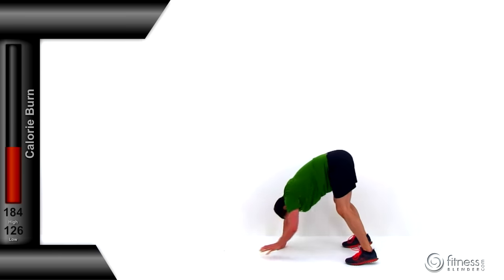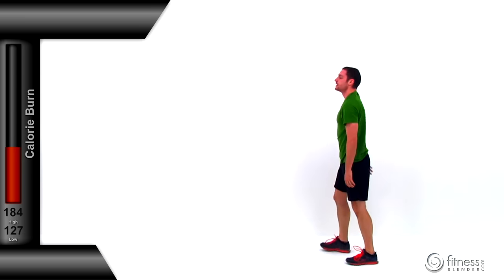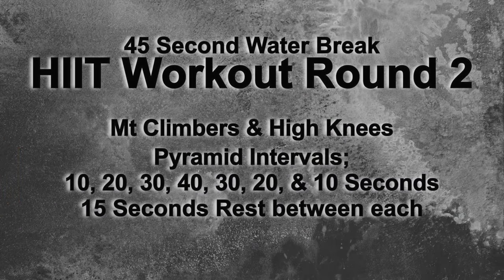And let it relax — nicely done. Let's go ahead and get ready for our next round. With this one we're going to be doing a pyramid: starting with 10 seconds, then 20, 30, 40, then working our way back down — 30, 20, 10. We're going to start with mountain climbers, go through it once, and then do the same thing again with high knees. If you need a little extra rest feel free to push pause; otherwise we're going to start right back into the second HIIT round in just a second.